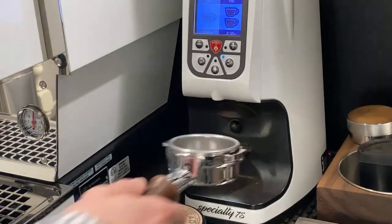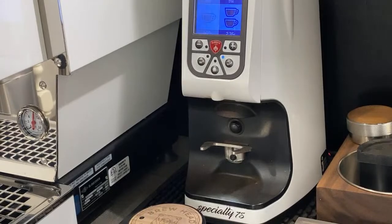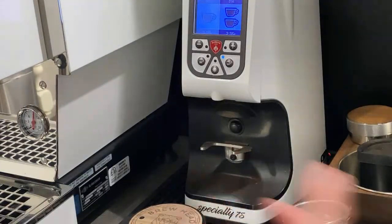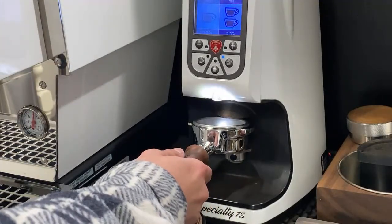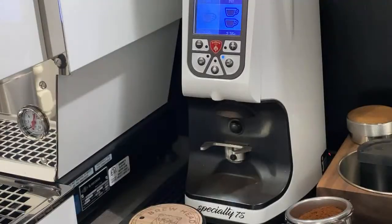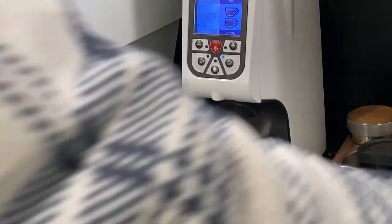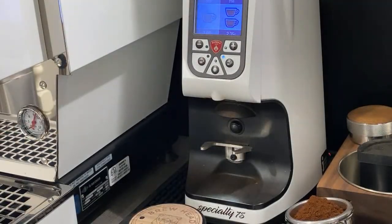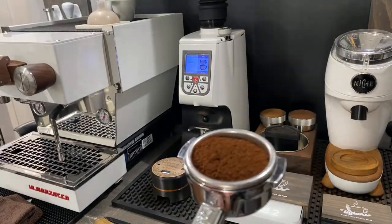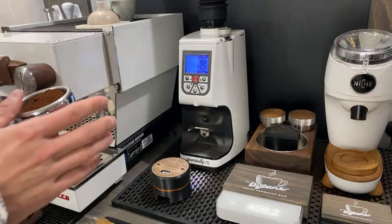I'll wipe the portafilter and make sure there's no water in it. Let's tare the scale to zero and see how much we get before using the mod. The first run wasn't fully fed through, so we'll do a proper test. We had 18.2 grams in, and when we dosed out we're looking at exactly 15 grams — so it's holding back about 3.2 grams, which is absolutely insane and really makes single dosing this machine very difficult.